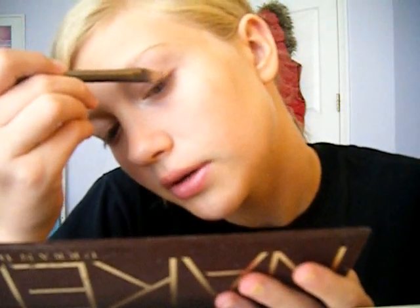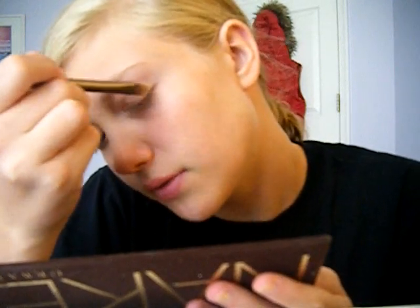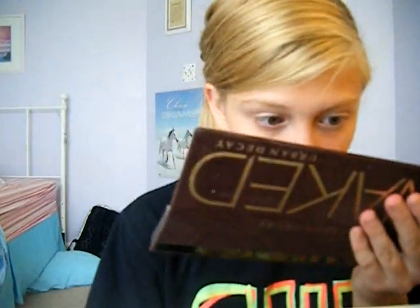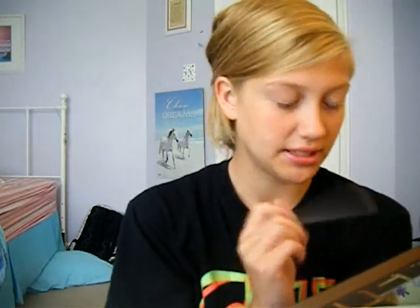I think this color is actually probably my favorite out of the whole palette, because it's the most unique — the rest are like browns. Toasted, Half-Baked, and Sin, and Sidecar are the different ones because Half-Baked is gold, Toasted and Sin are like a rosy pinkish, and Sidecar is like this chunky glitter color. So that's all I'm going to do for my eyeshadow.